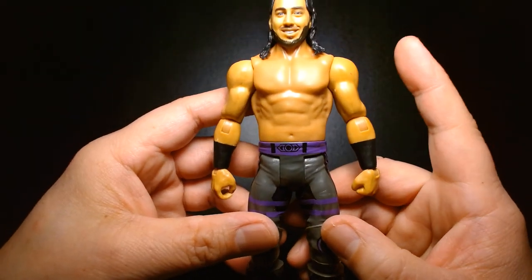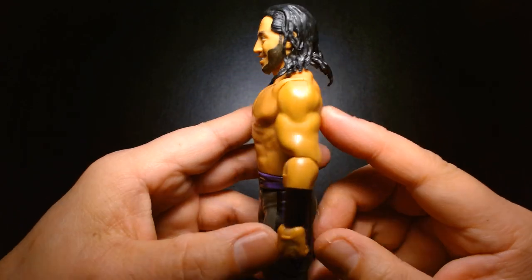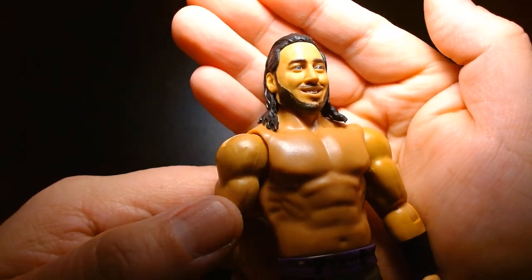As you can see, his gear is colored in a gray, black, and purple color scheme. I think his elite figure might be yellow and black, but nonetheless this is still a nice figure. The sculpting on the face is pretty good — it captures Ali's likeness well.